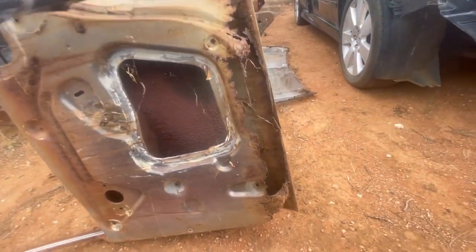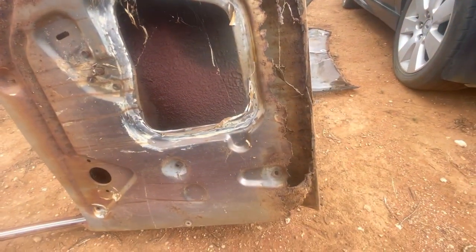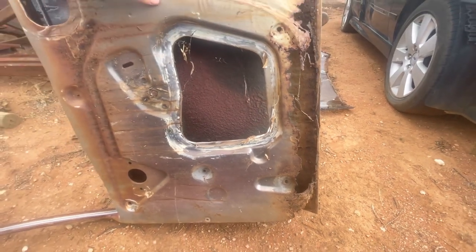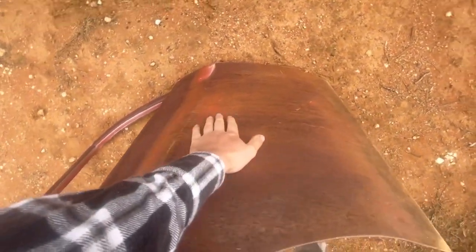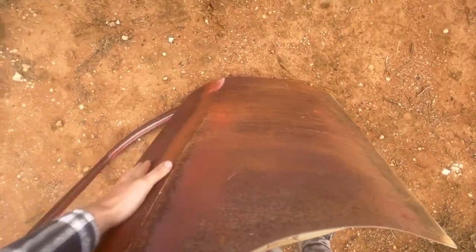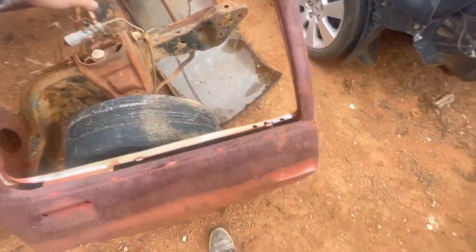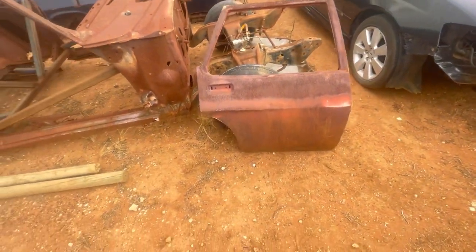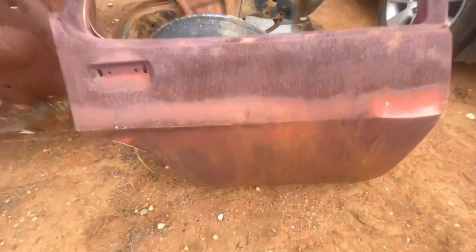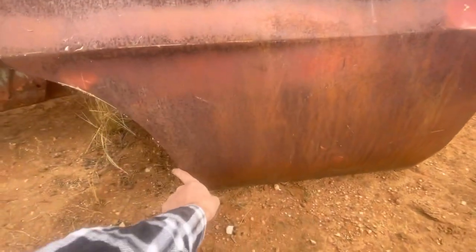Pretty common that they're rusted out on the bottom, not to this extent, but that one's pretty well worst case. The rest of the door skin's actually pretty good, so this might be a candidate for a replacement. You can't buy rear door skins for the HQ to HZ series.